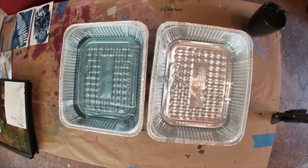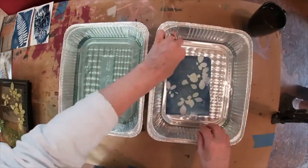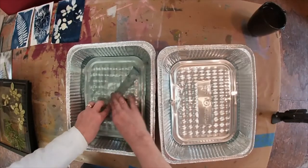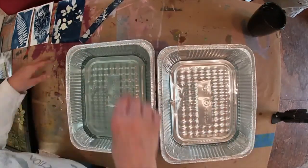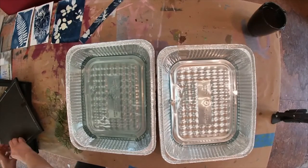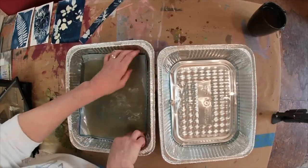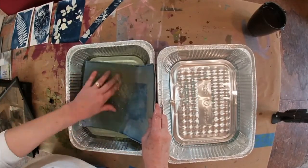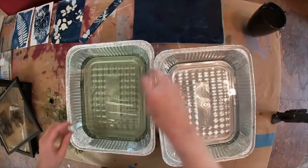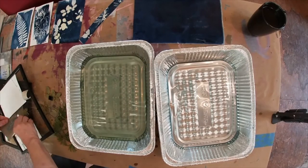The first time I did this — and I'll link that video in the description below — you could see it turn in my previous video. This time, not so much, but the results were the same. So if anyone understands what is going on there, please put it in the comments. This is the negative, and you can see that the black wasn't black enough. So it just really turned into a blue sheet of paper, which I'll use, but it's not what my intent was — so it was kind of a fail.